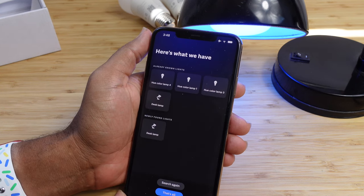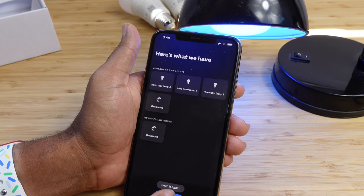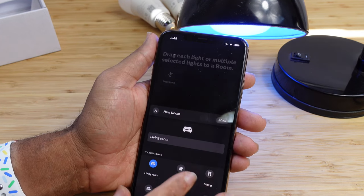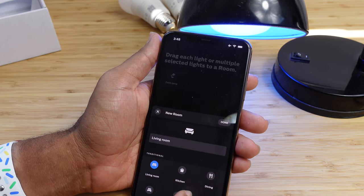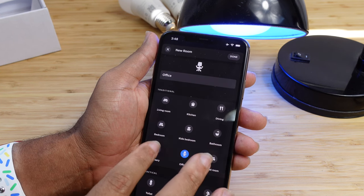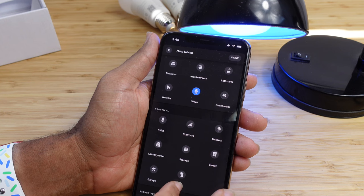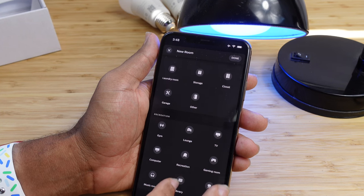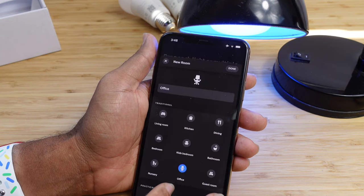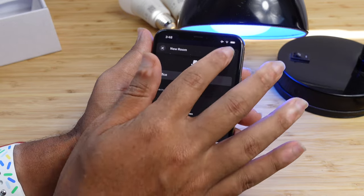Now we've got the desk lamp set up, and we've got three other lights not yet set up. We'll say that's all and drag each light to a room. Let's create rooms — we can look at the types of rooms available: living room, kitchen, dining room, bedroom, bathroom, nursery, office, guest room, hallway, laundry room, garage, and more. You can use preset names or come up with a custom name. We'll select office and hit done, then drag our desk light into that room.